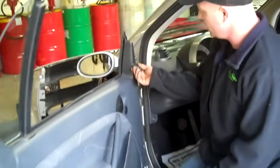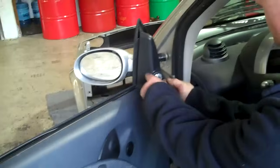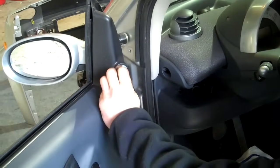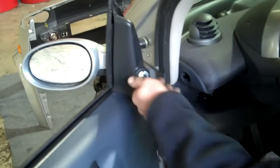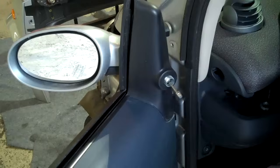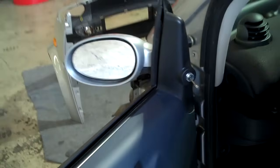On the doors you start with your mirror assembly. There's a little rubber boot on here — you just pull the boot off, and there's a locking tab for the mirror control. You just unscrew that, and that frees your mirror controls up.